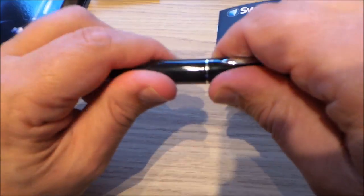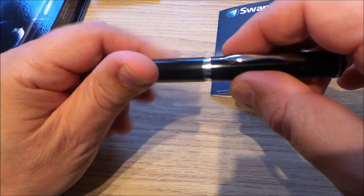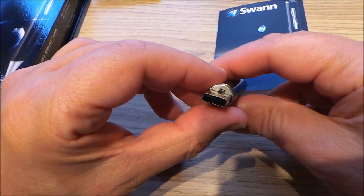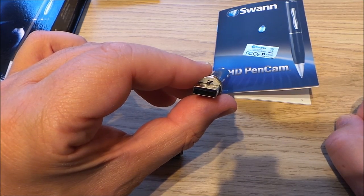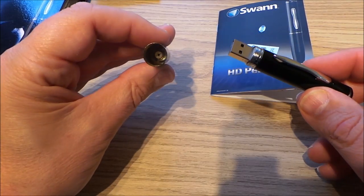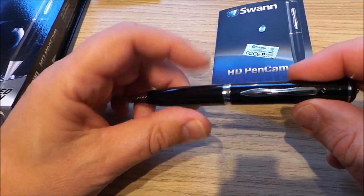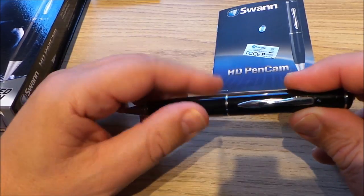Just turn that off there. If you open it up at the centre you reveal the USB, and that's how you copy the files over. You can make out a little switch there — that's the switch you flip to revert between a still camera and a video camera. Plug that in and away you go — you can copy those files very quickly onto your PC or Mac.